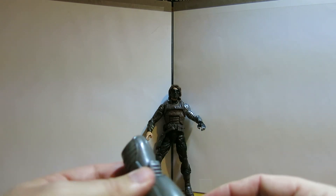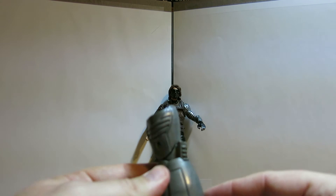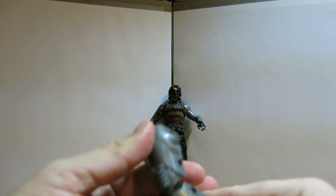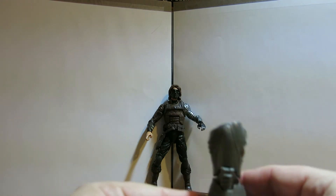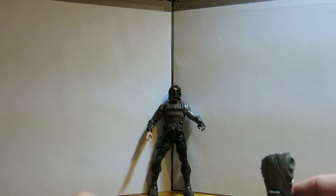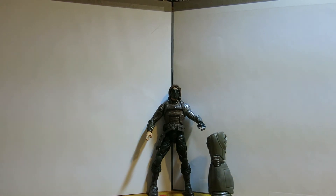Part of the Infinite Series, and unfortunately I'm not going to get the rest of the Infinite Series just to complete this character, but it's a Build-A-Figure series and it comes with a Mandroid. Most Build-A-Figures are quite large, but I guess the Shield Mandroid is not going to be that big.